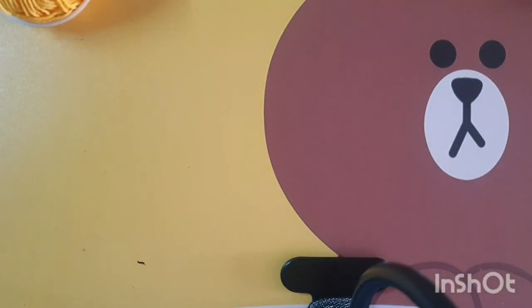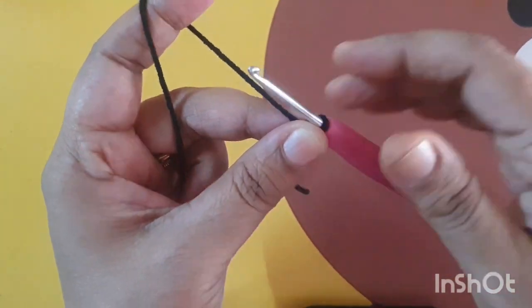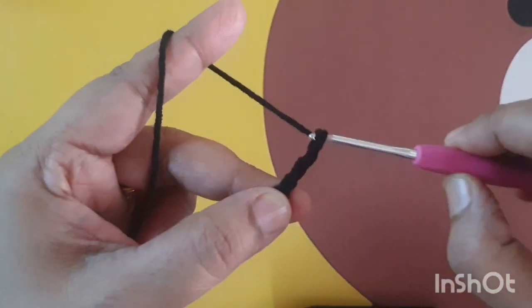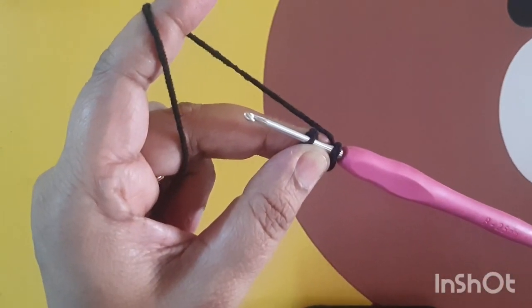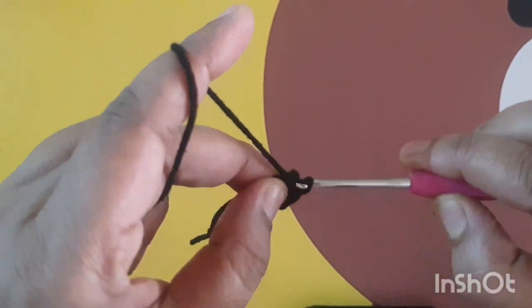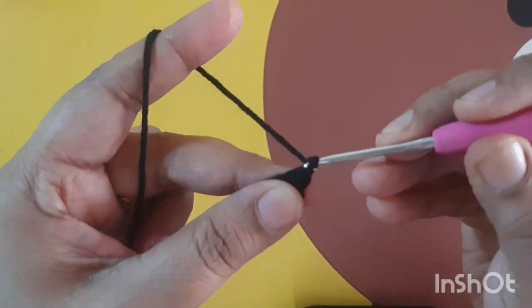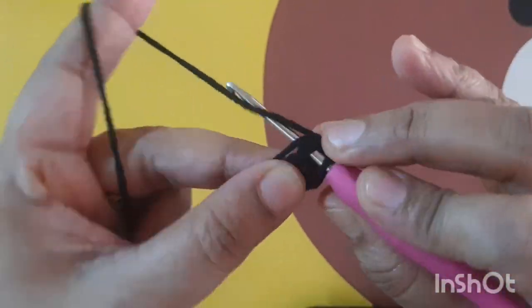Here I have attached the cord. I am using black color yarn — make five chains and join them together with a slip stitch. Now make one dc stitch, then make 10 single crochet stitches into this ring.